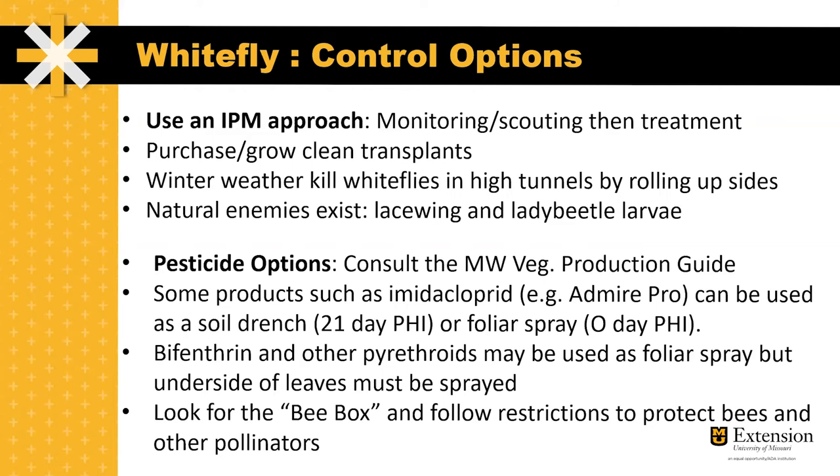There are also many natural enemies including lacewing and lady beetle larvae, but they often aren't numerous enough to provide complete control of this insect. There are a number of pesticide options. It's important to consult the Midwest Vegetable Production Guide to get all the details on all the different pesticides that can be used for this insect.